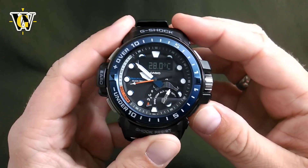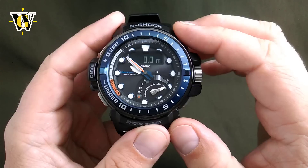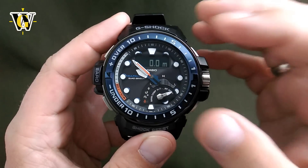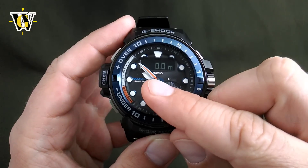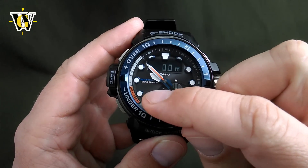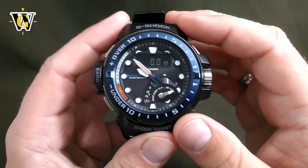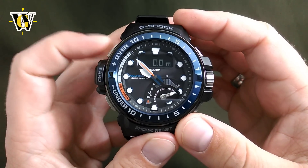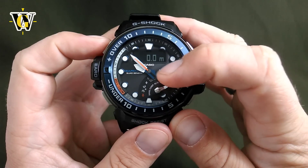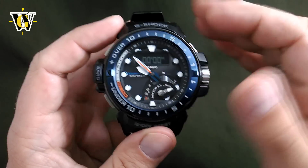The last function is the depth sensor. The depth meter, once you go into it, is going to work automatically — it can measure your current depth and your dive time. The seconds hand is going to show you graphically depth up to 50 meters, and it's also going to show you in digital format the depth up to 50 meters. If you want to see your dive time, you simply toggle with this button between the dive time and the depth display. You can keep track of your dive time and depth in real time.